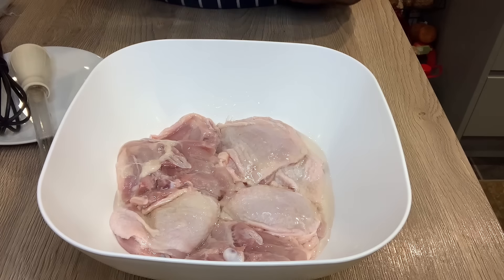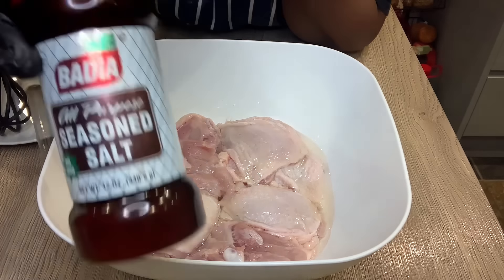So it is totally dry. Next I'm adding some sunflower oil so it will be easy for the spices to stick to my chicken. Next I'm going in with some seasoned salt — I'm just doing it by eye, I think that's about a tablespoon.